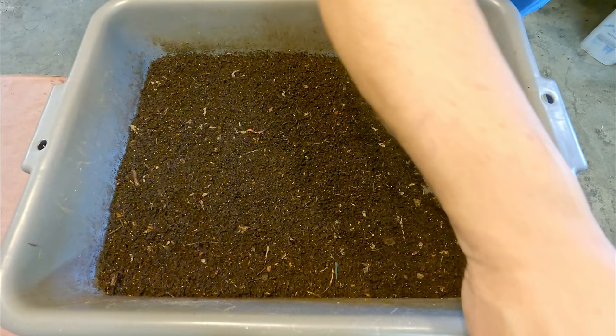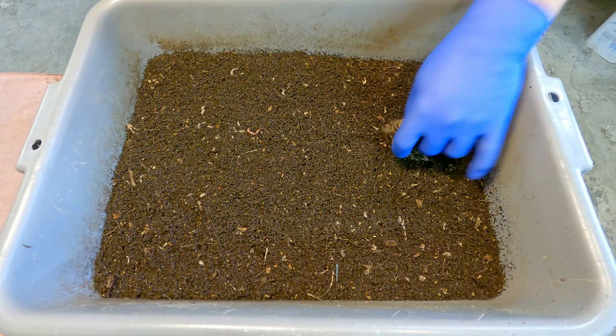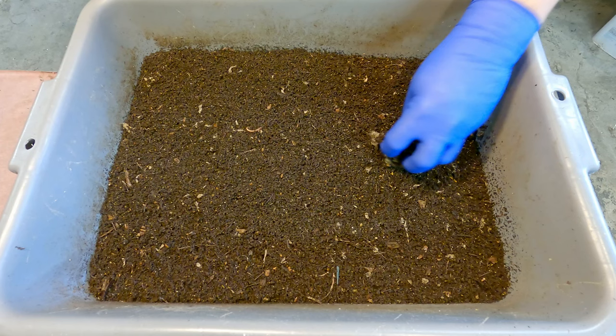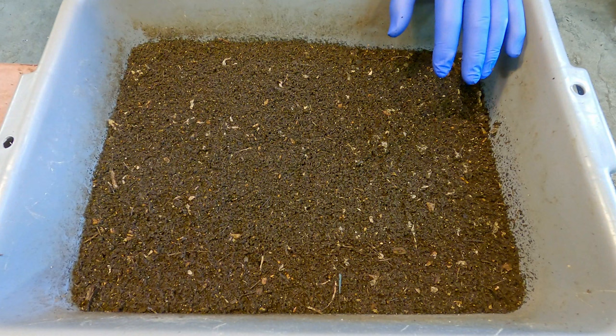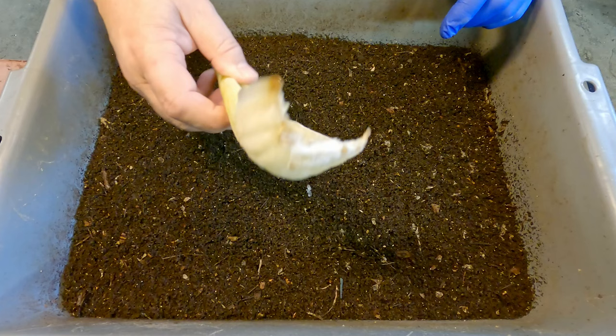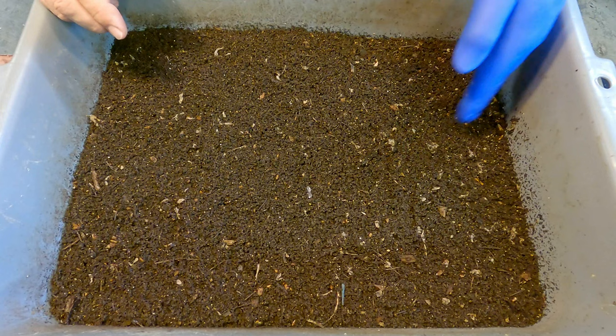I'm just going to set this plastic covering aside. This piece of coffee filter is intended to show us where we last fed — it's what I affectionately refer to as my feeding zone indicator. You can see the worms have been nibbling away at it, perhaps because I've been a little stingy on applying bedding. The bedding is typically the primary carbon-heavy food source. When you give them kitchen scraps like this piece of celery, that's treated as the more nitrogen-rich food source, and the bedding they live in is also food but more carbon-heavy.